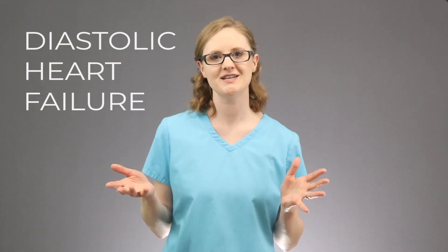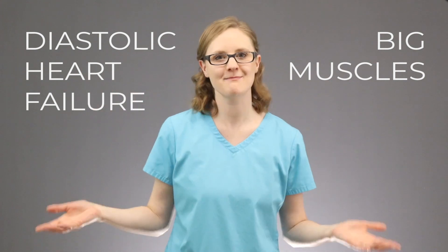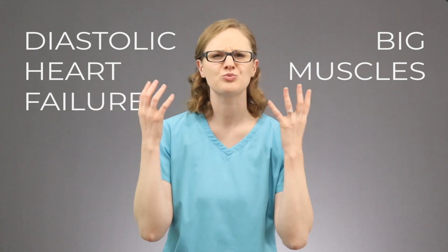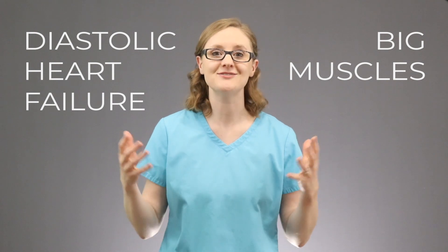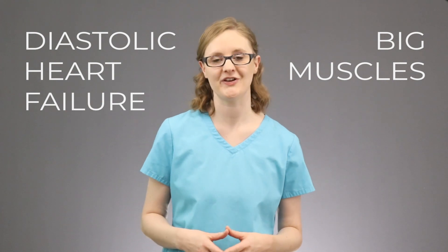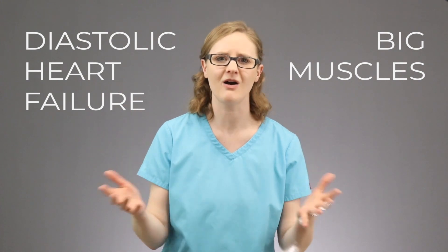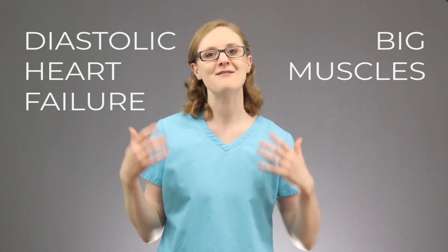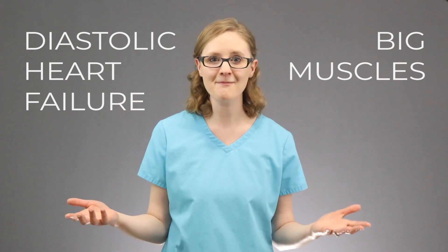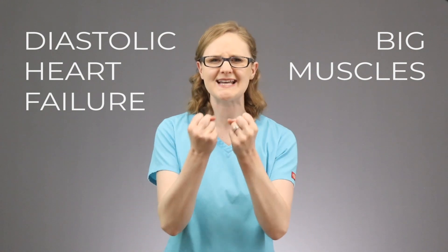When you think about diastolic heart failure, I want you to think of a big, big muscle. Your heart is a muscle, and when it works really, really hard, that muscle gets bigger. That's what's happening during diastolic heart failure — the heart has to work super hard, and its muscles, those ventricles, get bigger. And the ventricles can't relax as much; they get really tight.